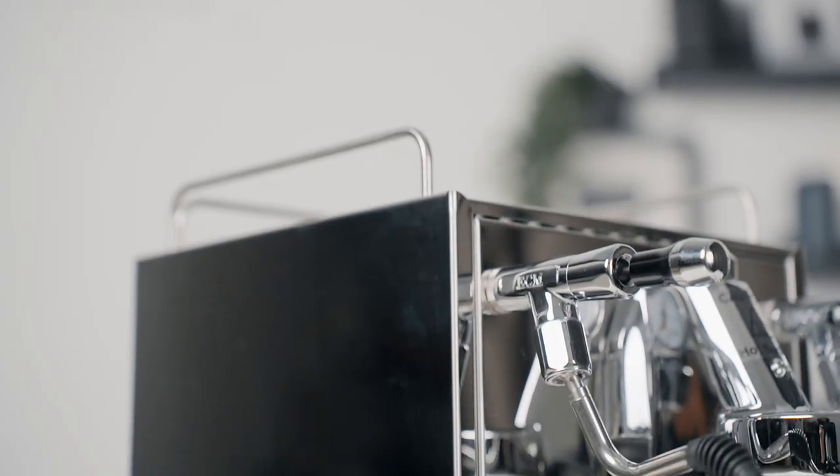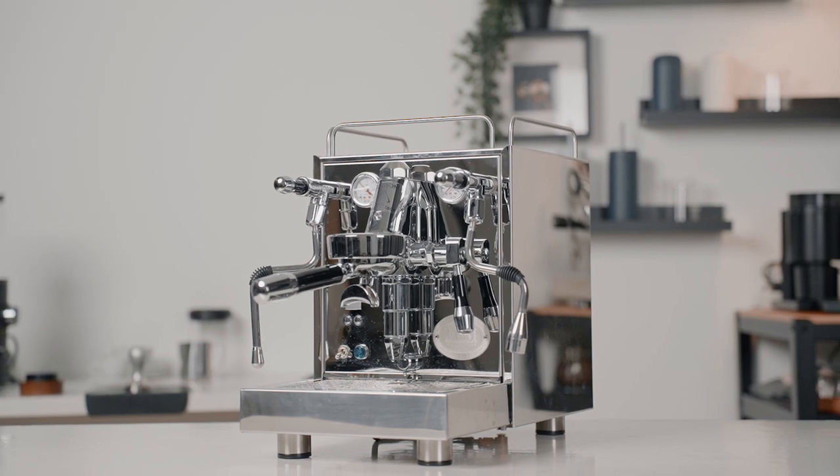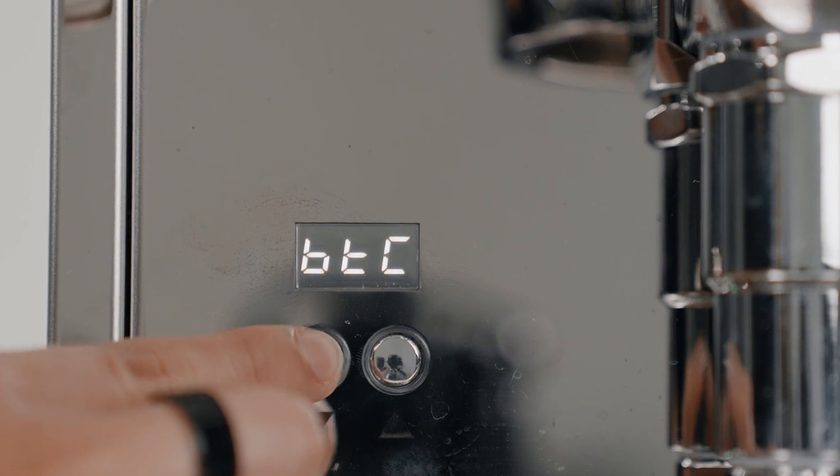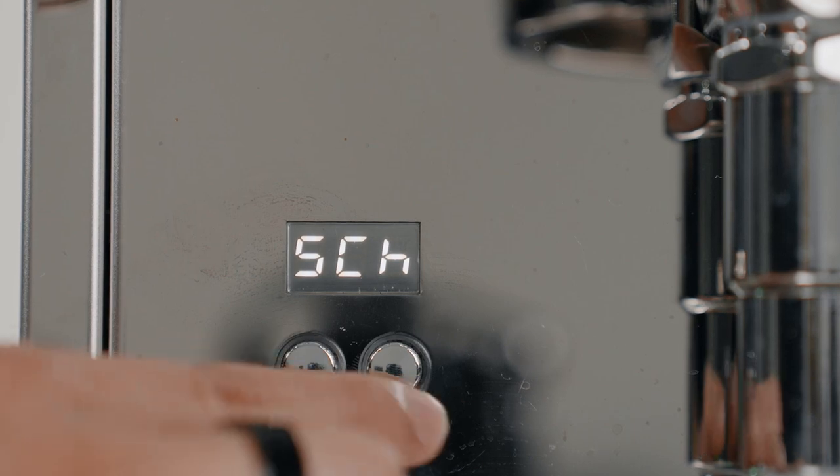Being true to the ECM philosophy, this heat exchanger machine may be compact but it really does pack a lot. The build quality is of ECM standard, the design is timeless and fascinating, and the features — brew temperature control, flush advisor, pre-infusion, and so on — are definitely game-changing for a heat exchanger. The Max is the perfect heat exchanger for you if you desire an espresso machine with dual boiler capabilities without the hefty price tag. If you're interested in purchasing the Max, check out the link in the description below or drop by our showroom. Don't forget to like, share, and subscribe — thank you for watching and I hope to see you in the next one.